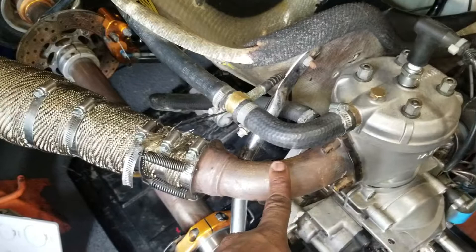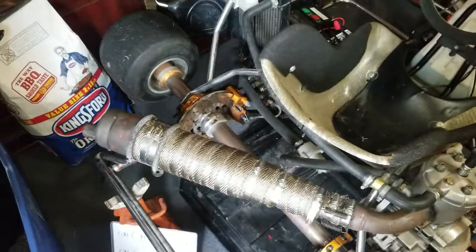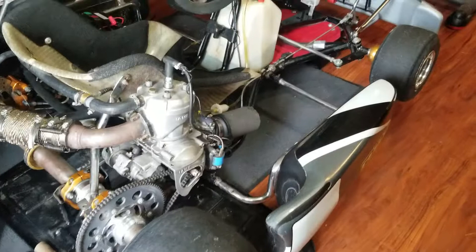I'll probably buy some more wrap — I only had 15 feet and I'll probably put some right here on this section too. I might not worry about wrapping all the way to the end and instead just get some of that black high-temp grill paint and spray it. That'd look better anyway — I've cleaned it up a little bit already.